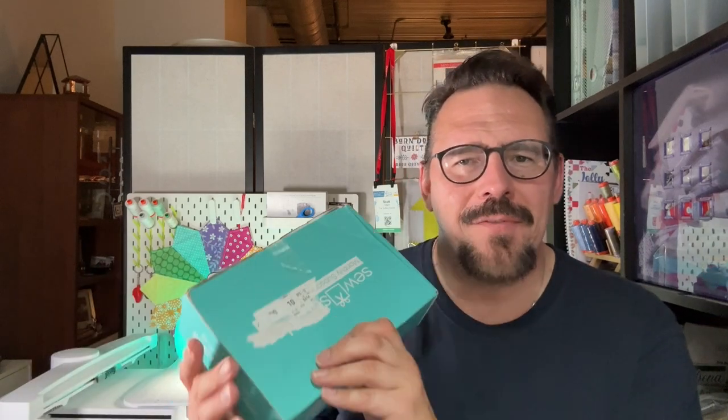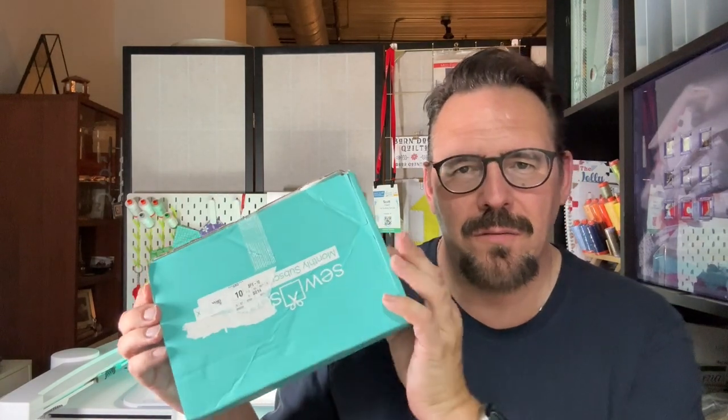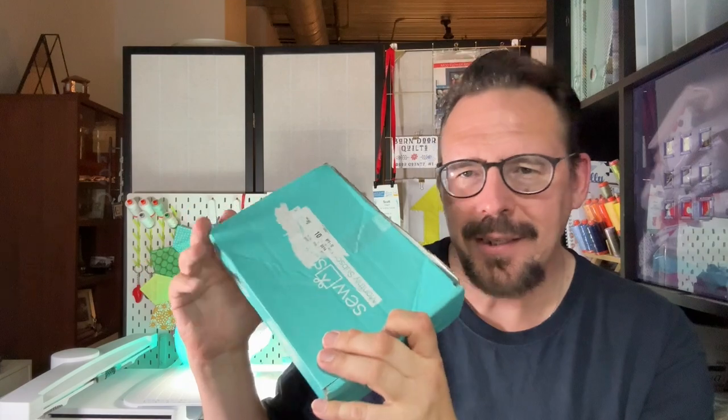Welcome back! I'm so glad you decided to join me on this unboxing of the Sew Sampler Box from Fat Quarter Shop, September 2024 edition. My post office did something mean to the box again. Look at this. This is such a pretty box. It needs to be loved more.